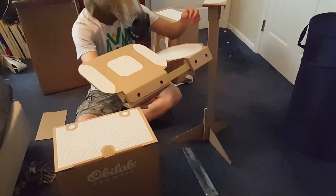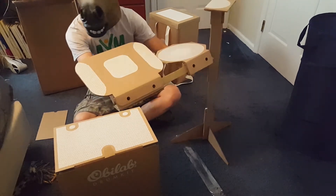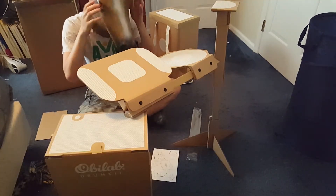The Obilab drum kit is probably one of my favorite drum kits I've ever played on. If you're a newer drummer and you're trying to get a kit that's not too expensive but still a really good piece to practice on, then Obilab is definitely for you.